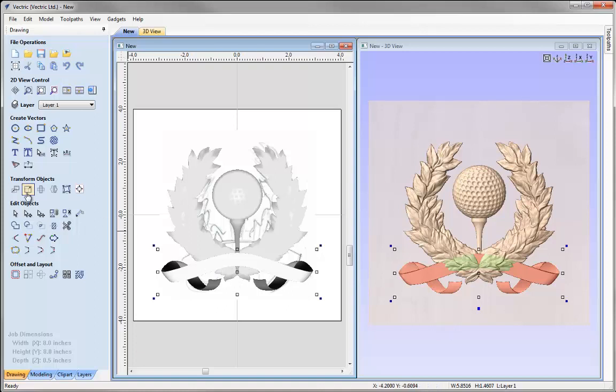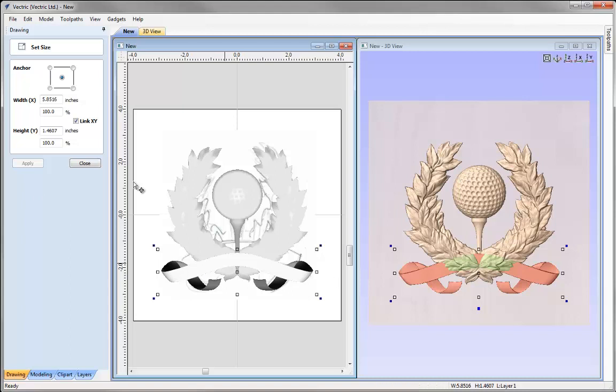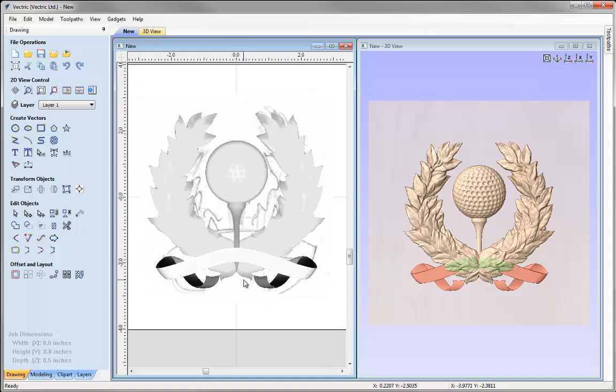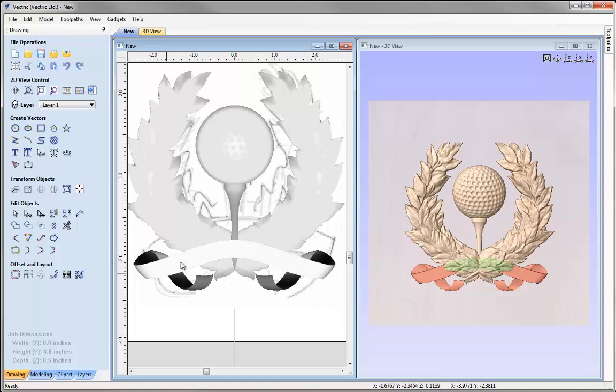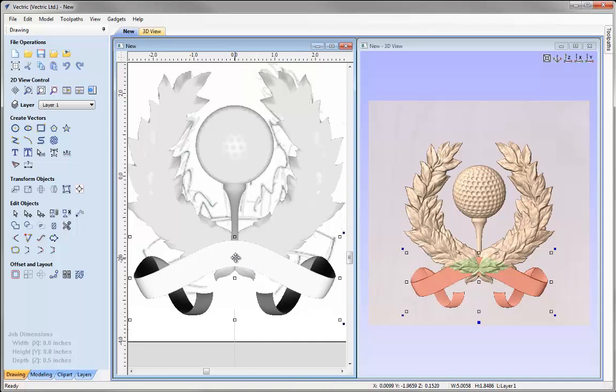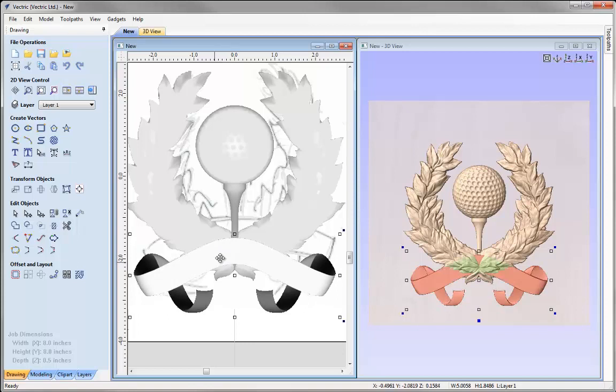With the ribbon selected let's set the size — it's a little too wide so I'll reduce it to 5 inches, press Apply, close that down. Looking at the ribbon tails, they're fairly close to the bottom of the wreath, so I'll zoom in there. I want to alter the overall shape of the ribbon by selecting it in transform mode and dragging this handle down to create a space between the ribbon tail and the bottom of the wreath — just so a tool can fit in between there. Then I'll move the overall component up slightly so it sits within the centre of the bottom of the wreath.